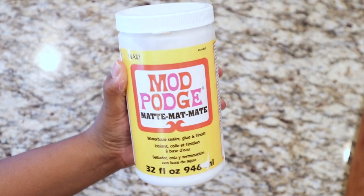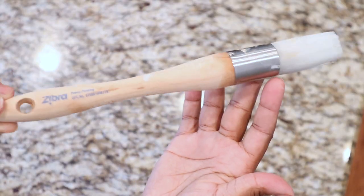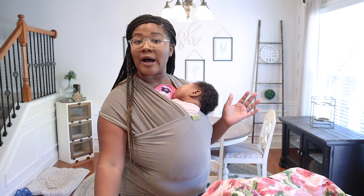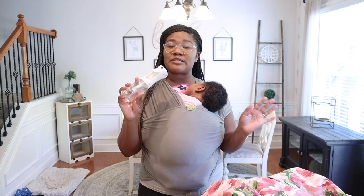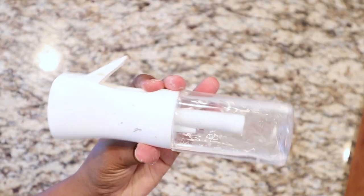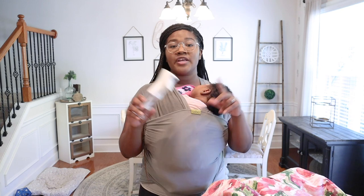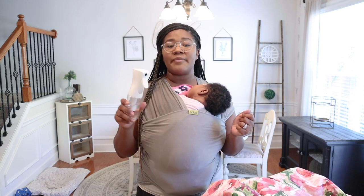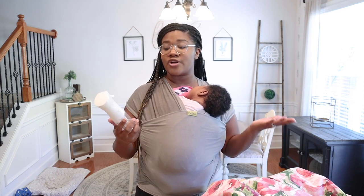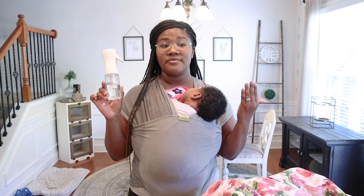You're also gonna need a brush — I have this round tip brush but any brush will do: a sponge brush, chip brush, whatever you want to apply your Mod Podge. Another thing I like to use is a mist bottle or spray bottle. It really helps when you're putting Mod Podge down — it helps you use less of it and spread it around easily.